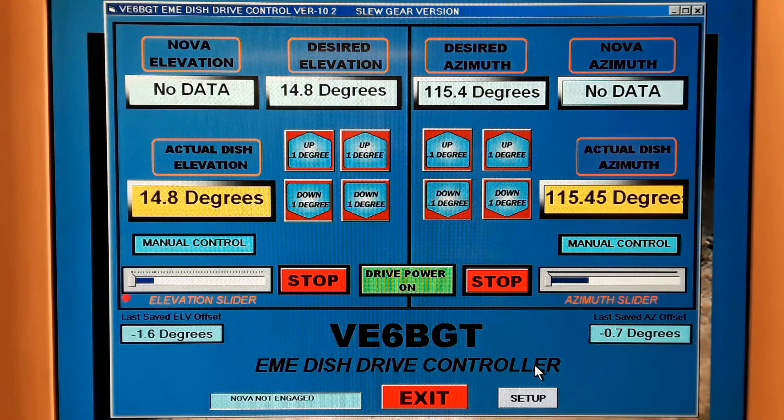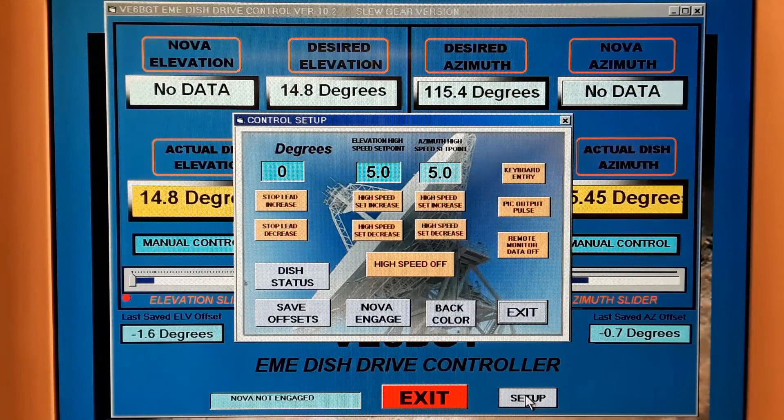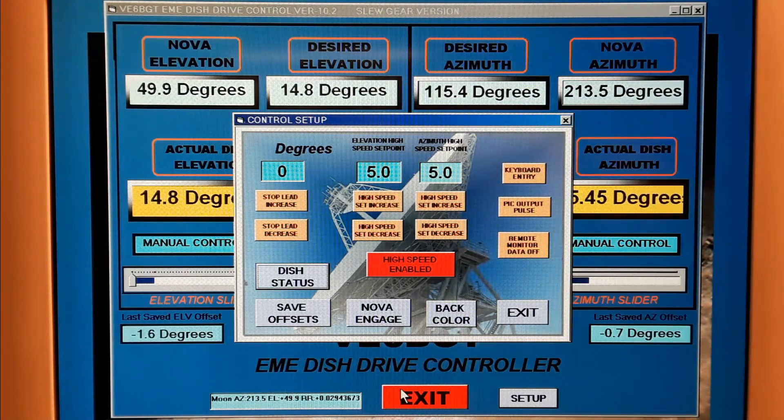Now let me show you how it all works. This is the picture of the main control screen. First we have to set up a few parameters. The first thing I select is NOVA ENGAGE, which connects the DDE transfer from NOVA into this program for the moon data. Next is the high-speed enable switch. These other buttons set up the lead time for the high speed to engage either going to the target or leaving it, and also the lead time for when I hit the stop button so the motor coasts rather than stopping suddenly.